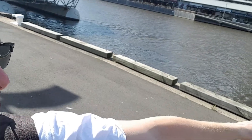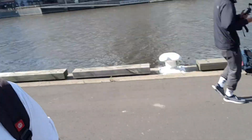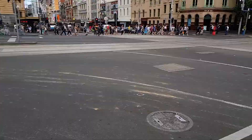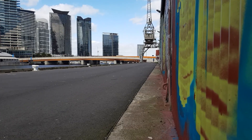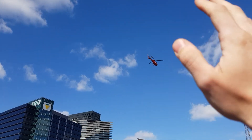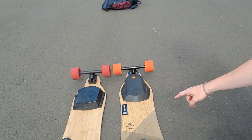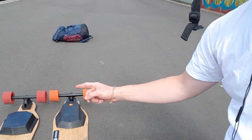Good morning, it's about nine o'clock. I'm meeting up with my mate who has a boosted board knockoff. The knockoff is about a grand, while the boosted board is about two grand. In Australia you pay about $2,200, and in America it's about $1,500 to $1,700.